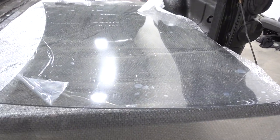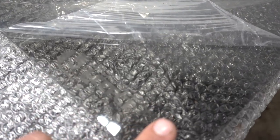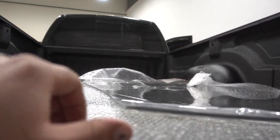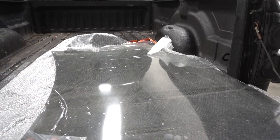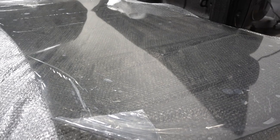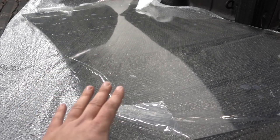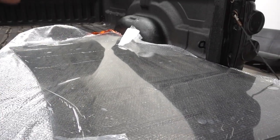First up, we have got our lexan windshield — finally came in. The guys over at Fleece got us hooked up with this. They are the ones you actually need to go through to get these lexan windshields. It is molded for the curvature of the third-gen windshield, so it's not just a plain flat piece of lexan — it is actually curved for third gens. This is actually tinted; the front windshield has 50% tint built into the lexan.